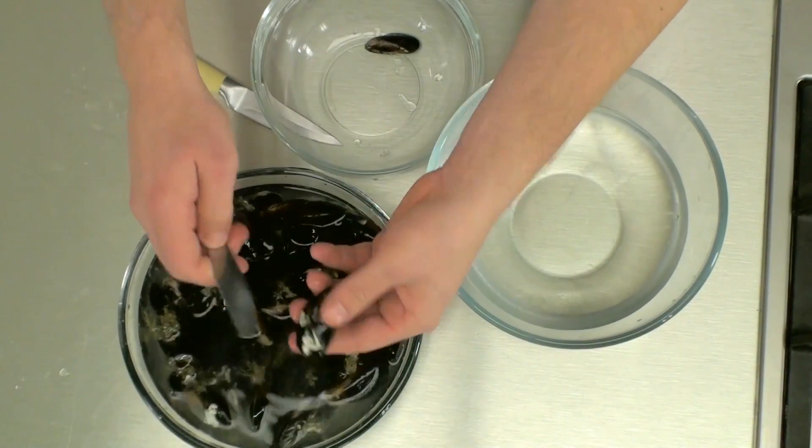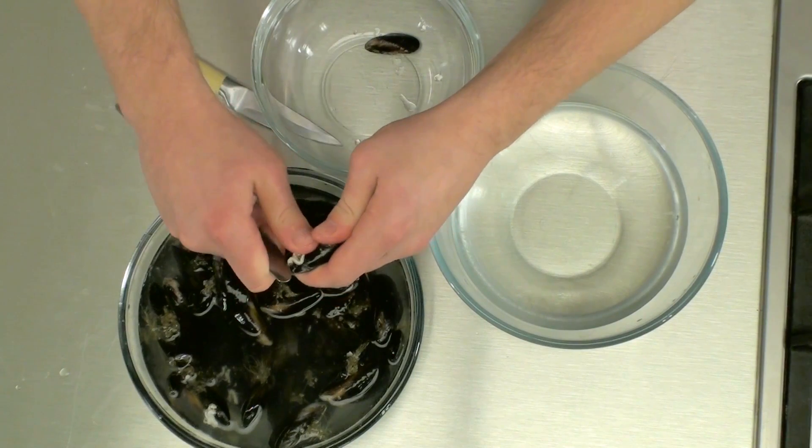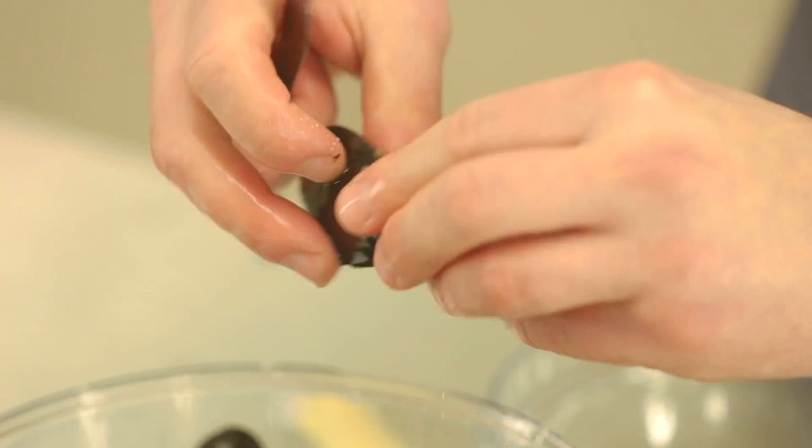If you get some with barnacles on, you just need to scrape them off. Sometimes they won't come off, but don't worry — as long as you've got the beard off.